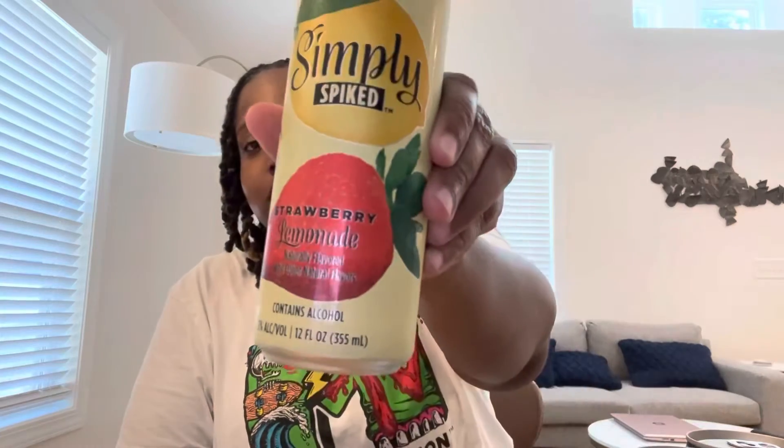I'm going to try strawberry next. Okay — strawberry was better. I think the carbonation is kind of throwing me off a little bit, but it's not bad, it's not bad.